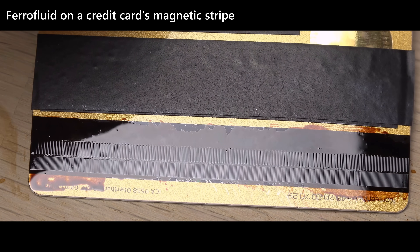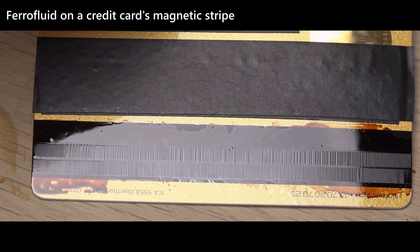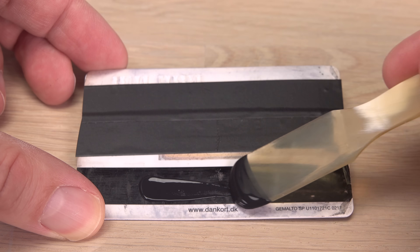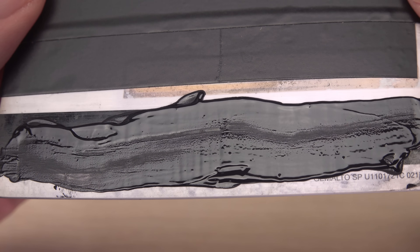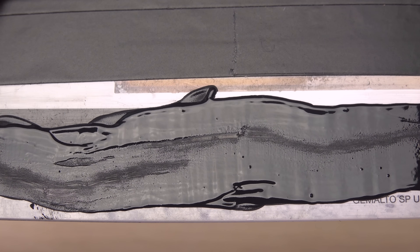Next up I will test its resolution — how well does it detect small and weak magnetic fields? Ferrofluid is the master of this. Will ferropaint match it on an expired credit card? No. Maybe I am seeing something in the thinnest of layers, but then it dries up almost immediately.